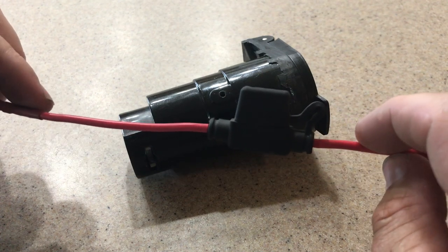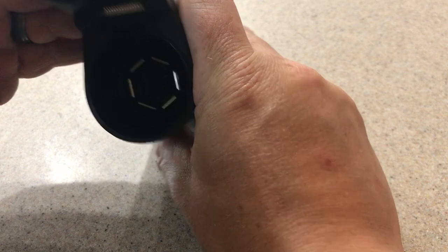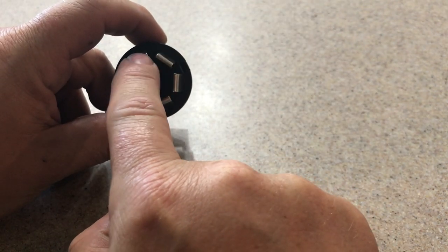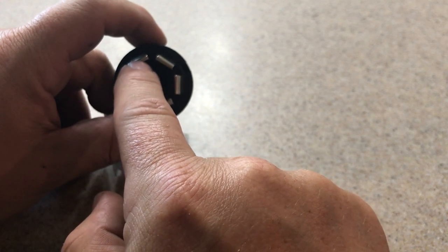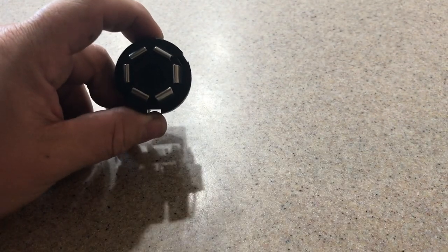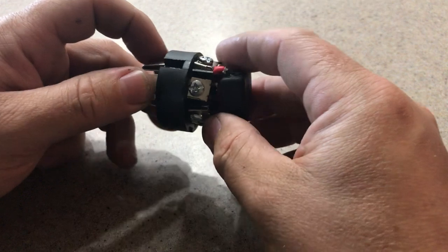You will have to take out the inner part, and then you have this part where all the wires go. Looking at it from here, this is the top. These are the two you're going to want to connect. I believe this one is the power and this is your running lights. Then you have your left brake light, right brake light, ground, and I'm not sure what this one is. The little one I took out is your reverse light.